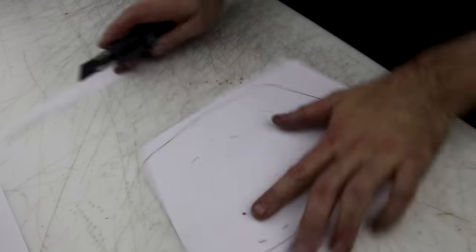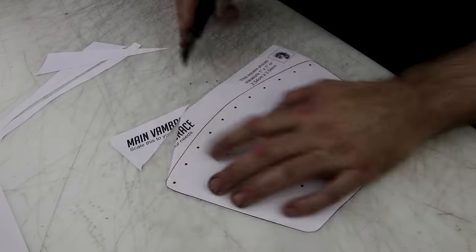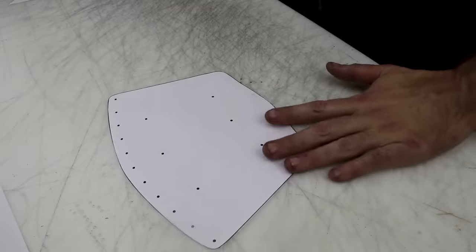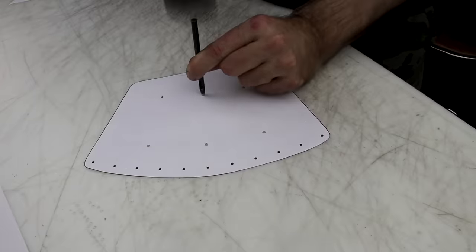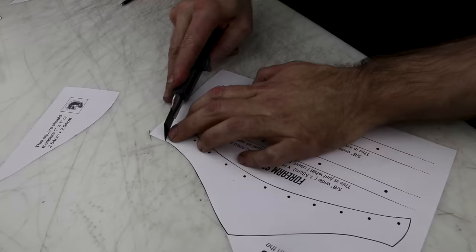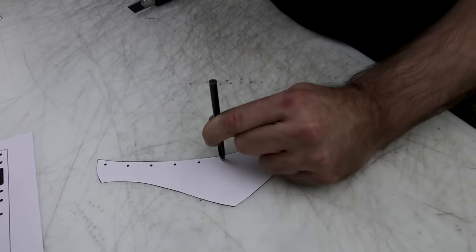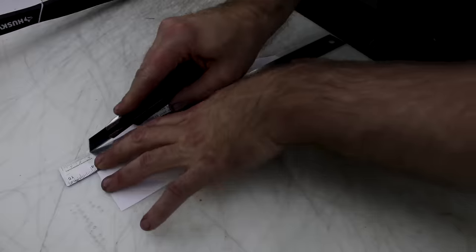So this is the pattern I put together for my Etsy shop. I'll also have it on my Patreon for a bit. We're just going to cut it out really quick. One of the things I really like about this pattern is the upper arm piece that can be modified, so you can easily make it your own. Make an adjustment to this piece right here I just cut out, and you can make it a whole different looking set of vambraces.